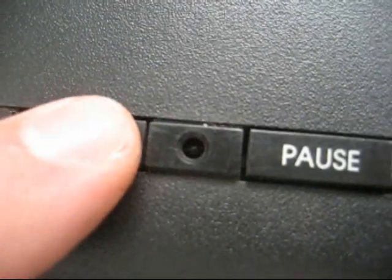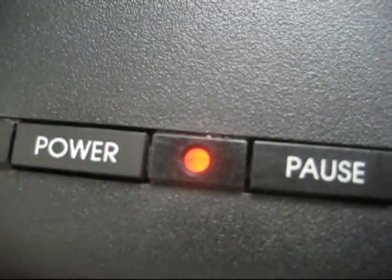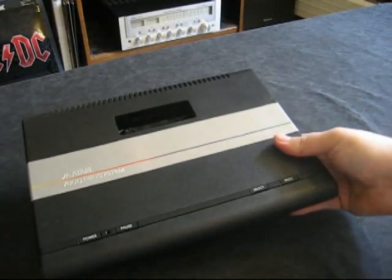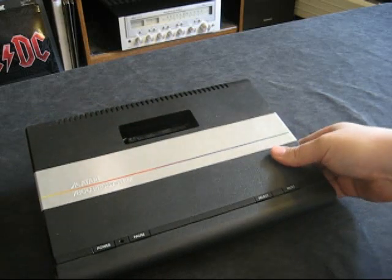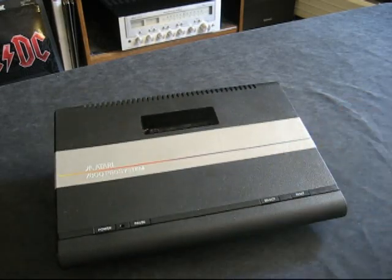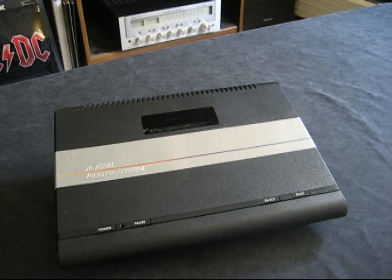You can still use the official power supply if you have one, so it's a pretty cool little mod. Now the system is backwards compatible with 2600 games, and that was one thing a lot of people wanted — to be able to play 2600 games without any type of accessory like you needed with the 5200.